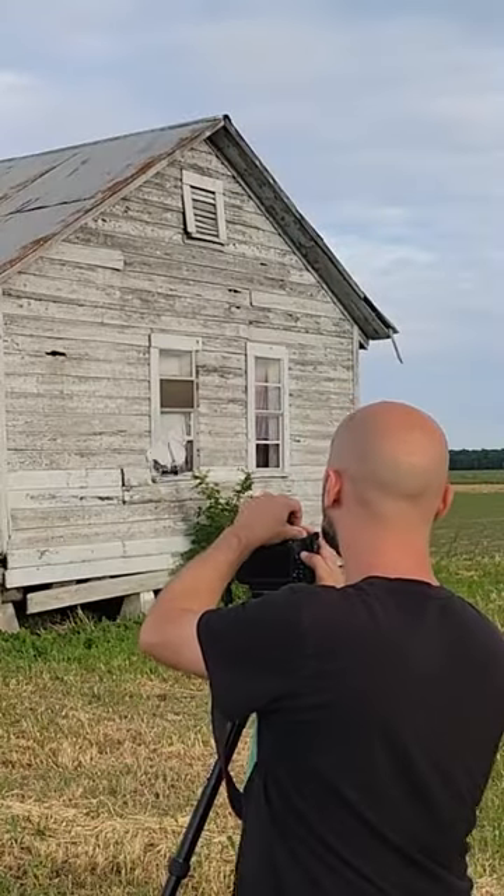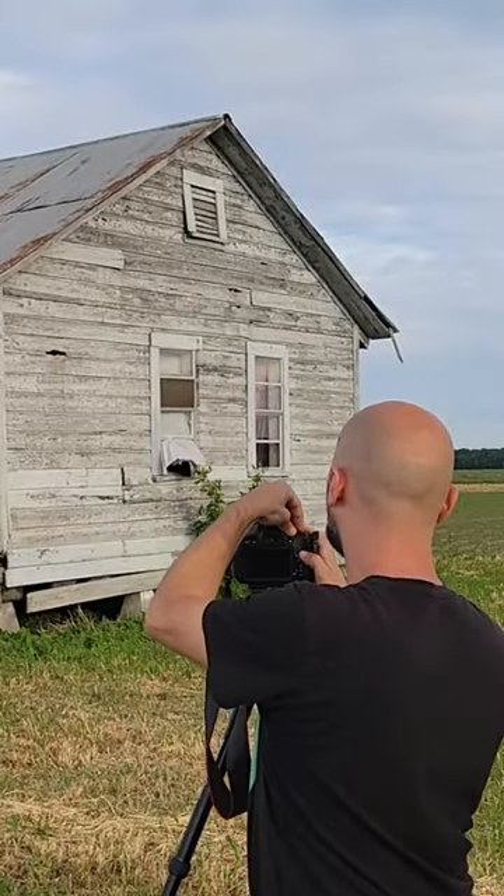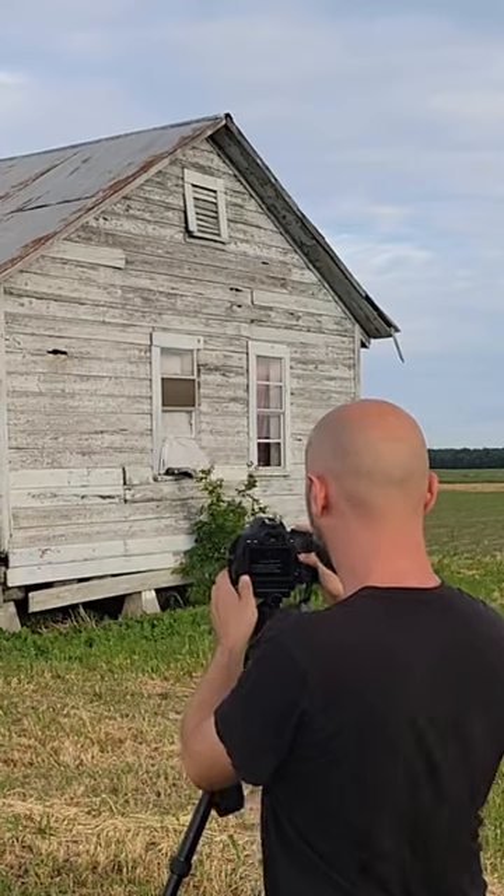You're gonna want to do this in the summertime because it's Milky Way season. Go out in the daytime and scout out a location facing south, because that's where the Milky Way will be, and practice framing up your foreground.